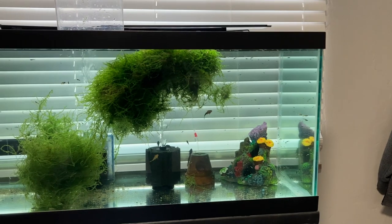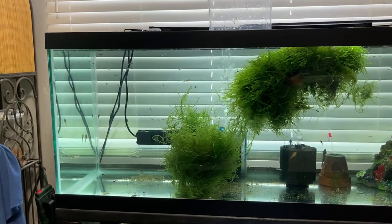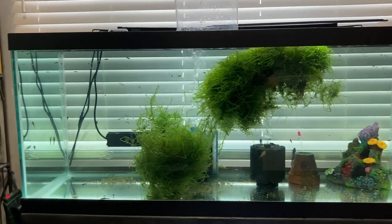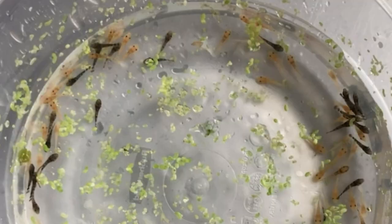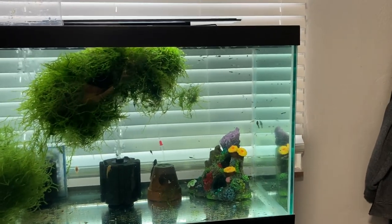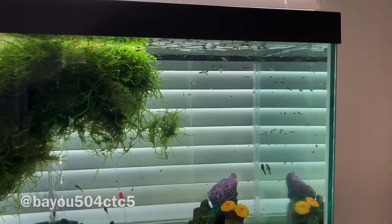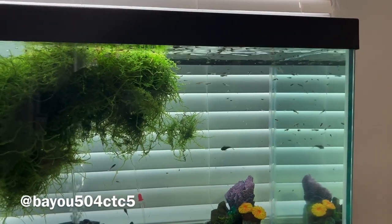One last thing - I'm going to show an update. If you guys saw my short video the other day, I got a bunch of baby plecos out of the cave and I took a picture. Someone wanted to see them, so getting back to that one person - I'll throw their name on the bottom of the screen. Let's go ahead and check out those plecos before we wrap it up.